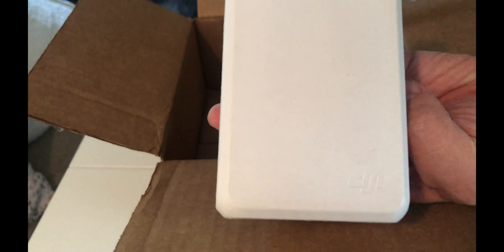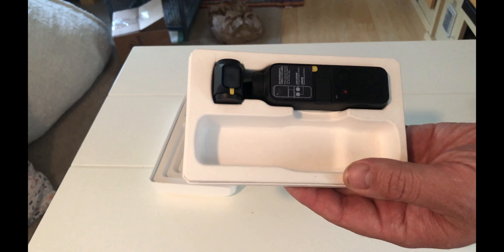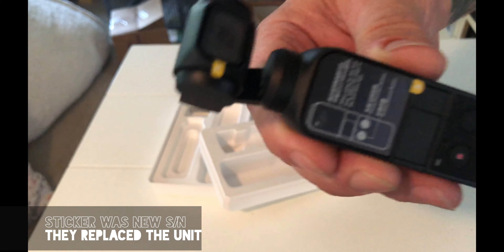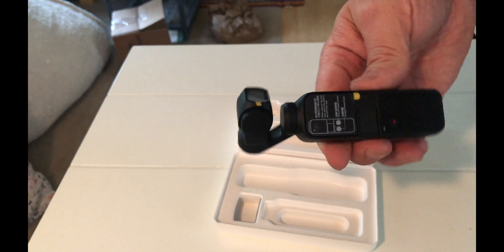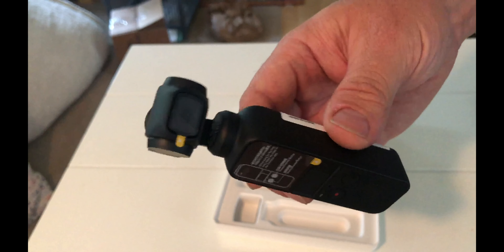There's the package — looks like it's nicely packaged back in the original box. There's a repair ticket. It looks like they replaced it to me. There's no documentation in the repair, but it looks like a brand new unit. I know ours had some scuffs in certain areas that I don't see anymore, so it looks like they did replace it. Now I'm going to go ahead and test the audio.